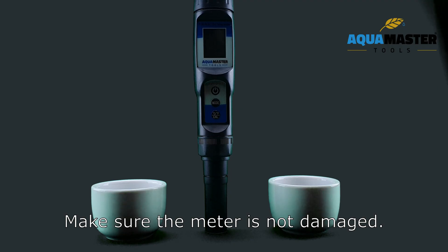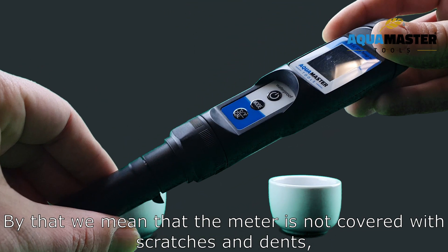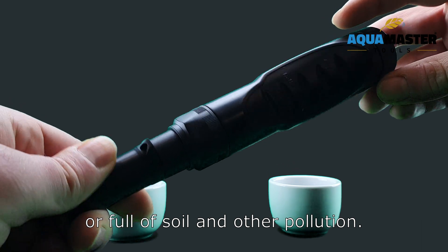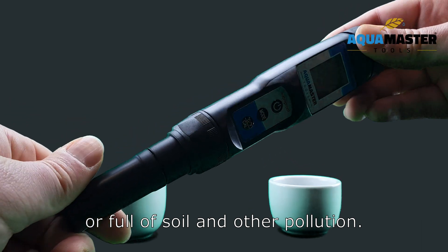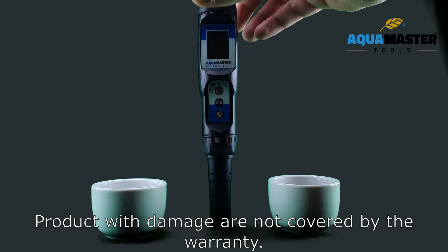Make sure the meter is not damaged. By that we mean that the meter is not covered with scratches, dents, or soil and oil pollution. Products with damage are not covered by the warranty.